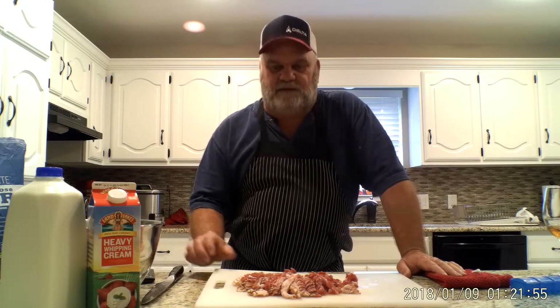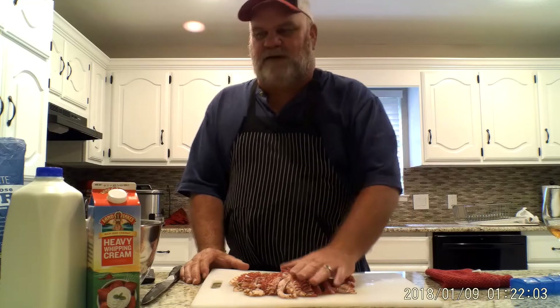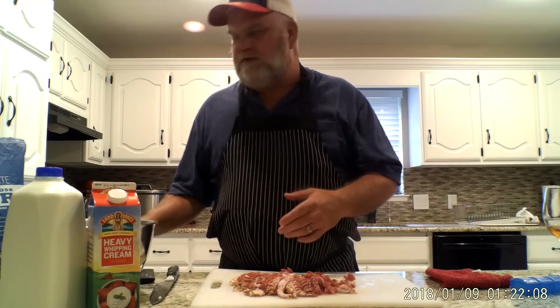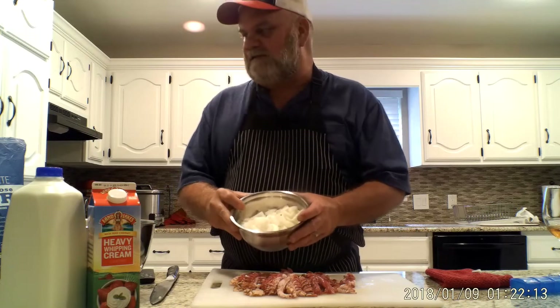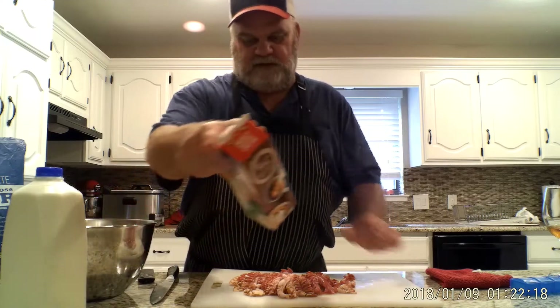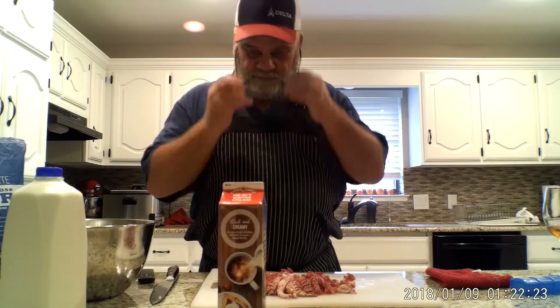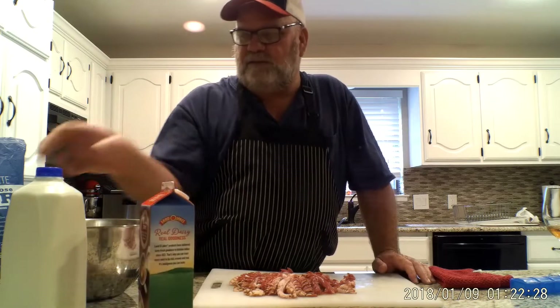What you're going to need to make a really good, completely unhealthy potato soup: a pound of diced bacon, five pounds of diced potatoes, two sweet medium onions — preferably Vidalia — diced up. You're also going to need one quart of heavy cream.